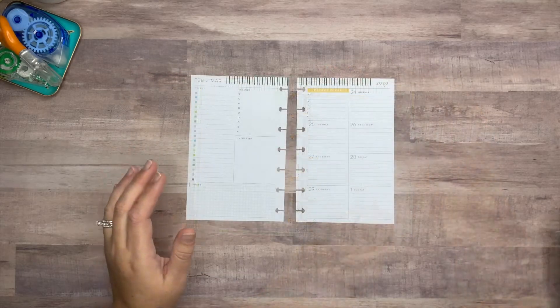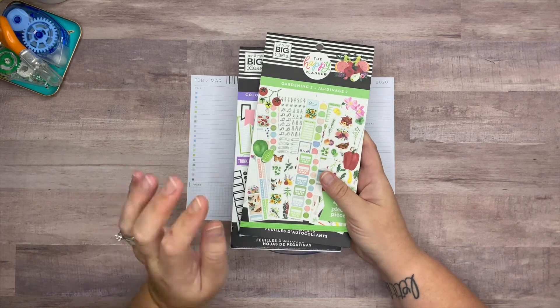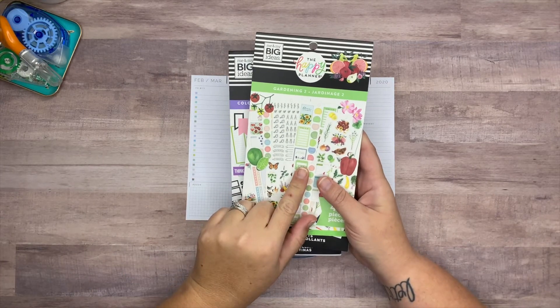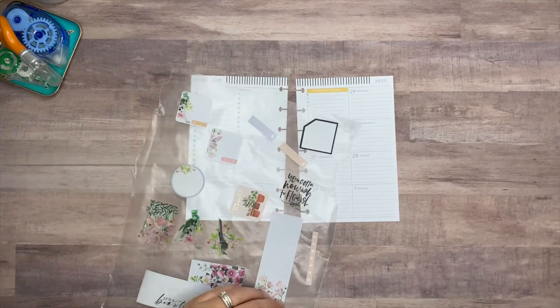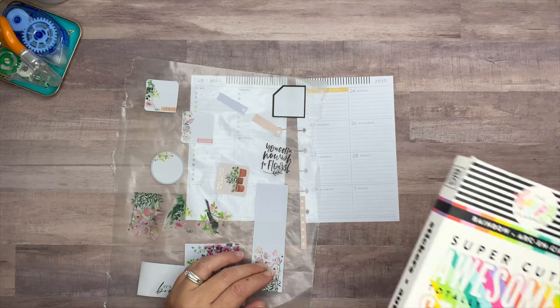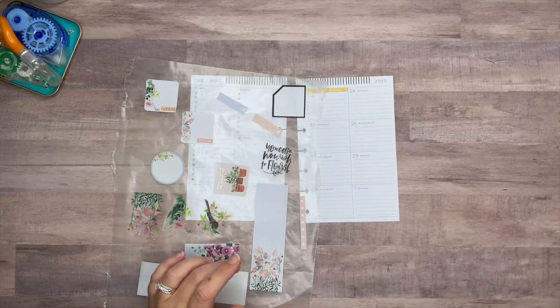I just recently got the Happy Planner Bloom Box, so I'm going to be using the gardening-themed sticker books. I've got some colorful boxes and I also pulled in a quote — I think it came from this book, though I can't remember for certain.